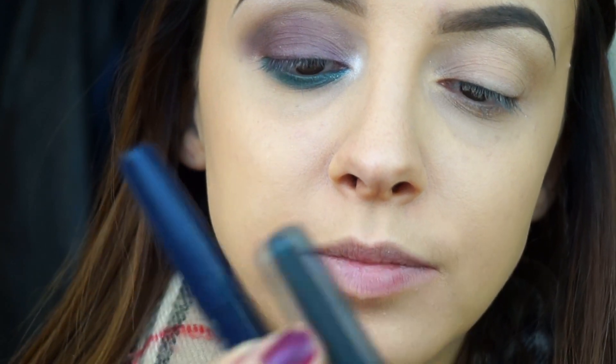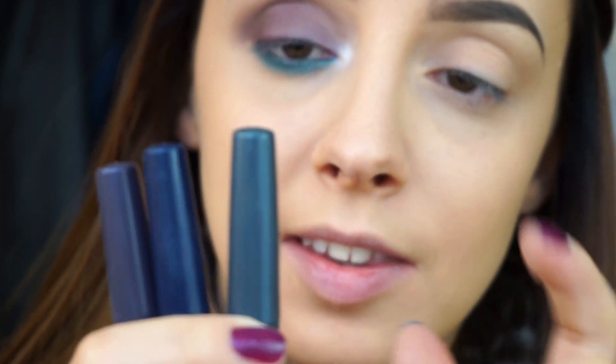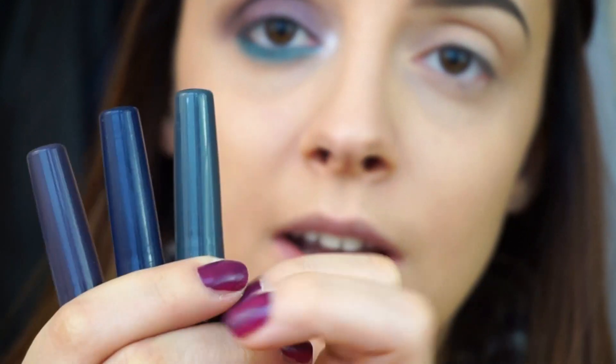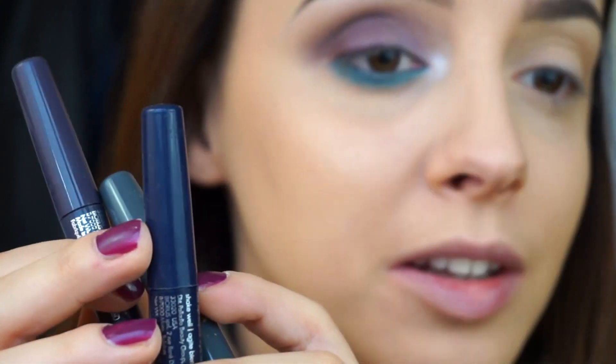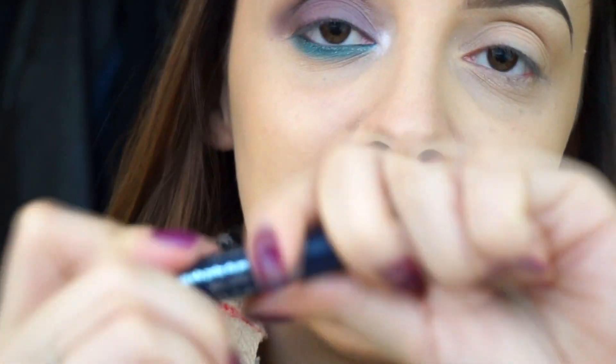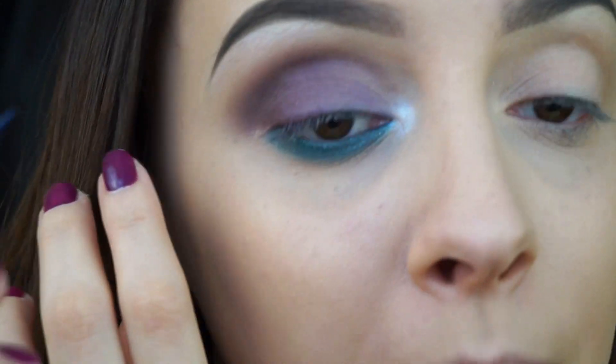Now I'm gonna do some liner - liquid liner. I don't know what to use because I have some black liners from Palladio and also these amazing ones - Navy, Smoky, and Eggplant. The dark gray is Smoky, this one is Navy, and this is like a muted purple. I would really love to go with Navy, so I'm gonna do that. I'm just gonna shake it and open it - it has a really nice little tip which makes application really easy. I really recommend these liners, they are amazing. I'm not gonna go all the way into my inner corner because that would be too much.